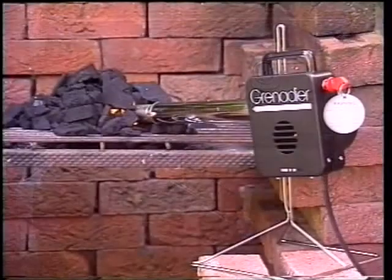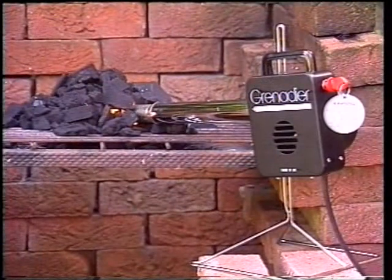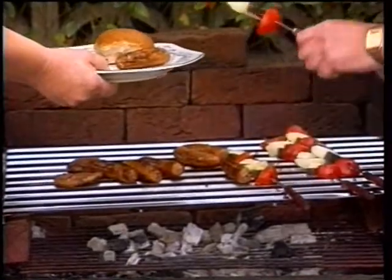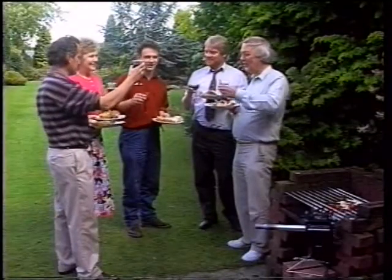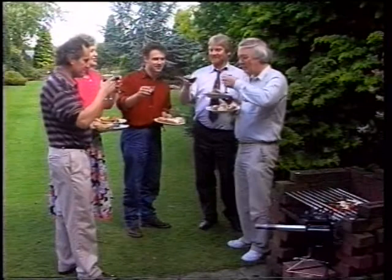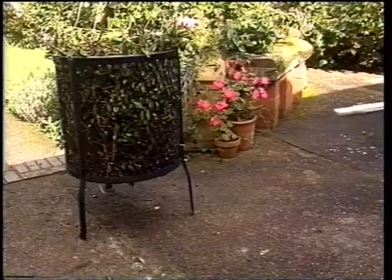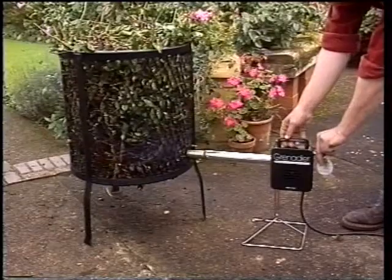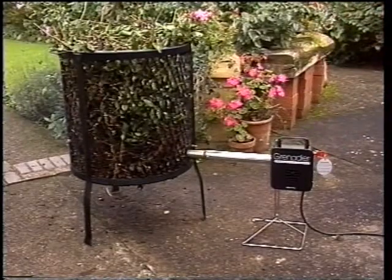And if you're having a barbecue, you'll avoid all the problems with timing and wisecracks from your guests as they drink more than you'd bargained for while waiting for something to eat. Outside uses include the garden, and here the Grenadier comes into its own, making short work of lighting the incinerator.